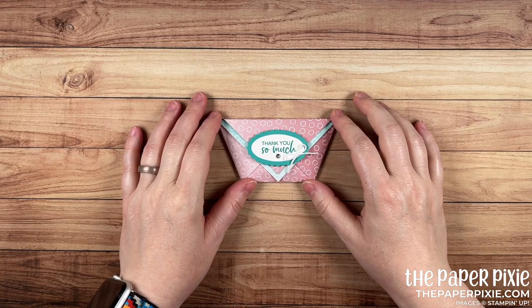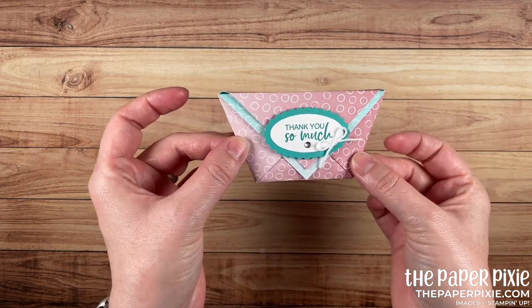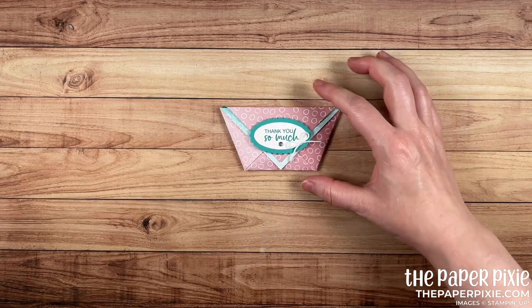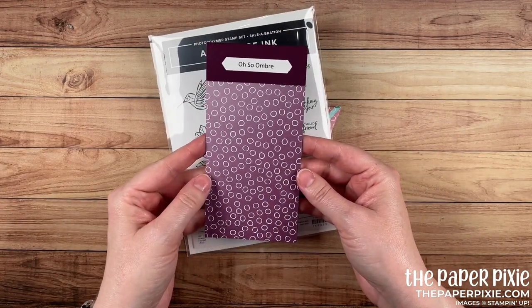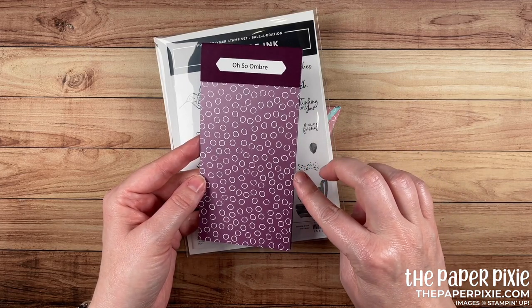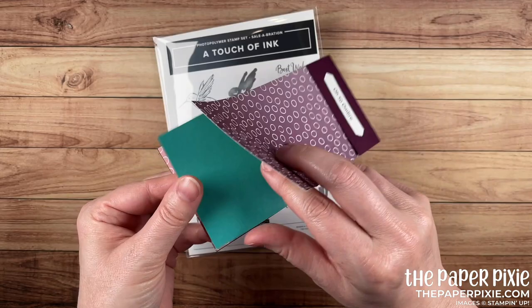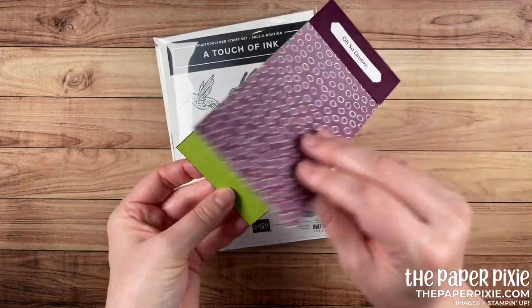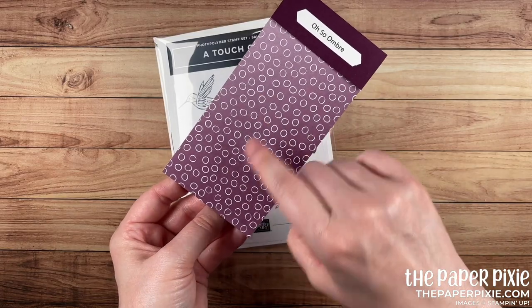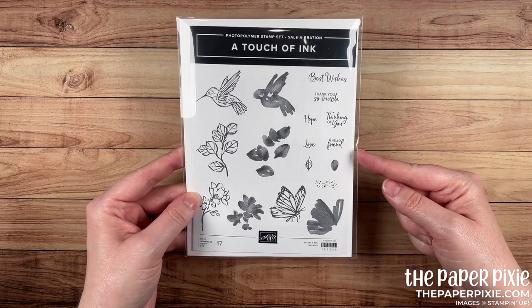Hi there, thank you so much for joining me today. This is Julie Damadio from thepaperpixie.com, an independent Stampin' Up demonstrator in the U.S. In this video tutorial I'm going to show you this alternative take on a diaper fold treat pouch. This pouch uses the Celebration Oh So Ombre paper, which is free with a $50 purchase through Sunday, February 28th, 2021. It's a beautiful pack of 6x6 paper with Blackberry Bliss, Bermuda Bay, Rococo Rose, and Granny Apple Green. I love the ombre effect — you can have both the circle pattern or the solid pattern.